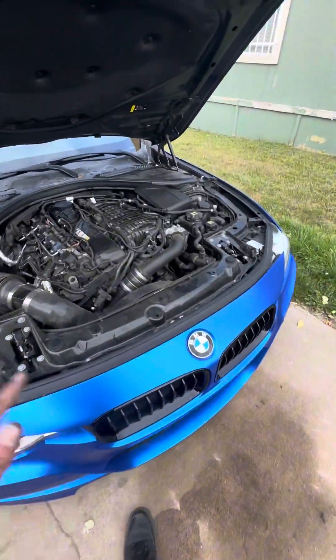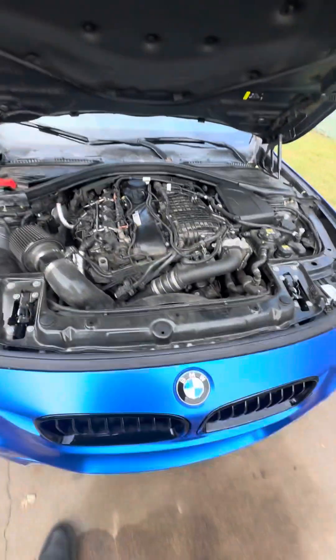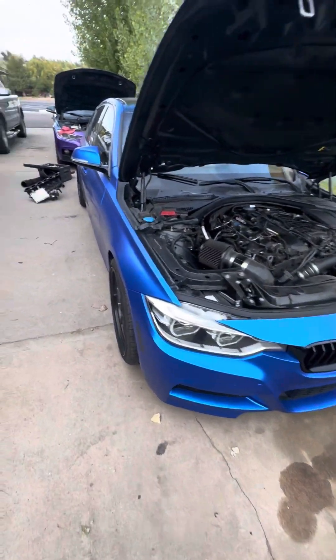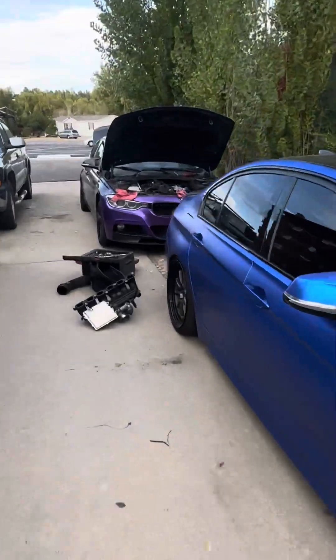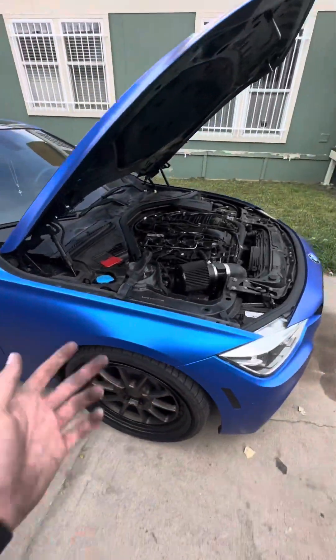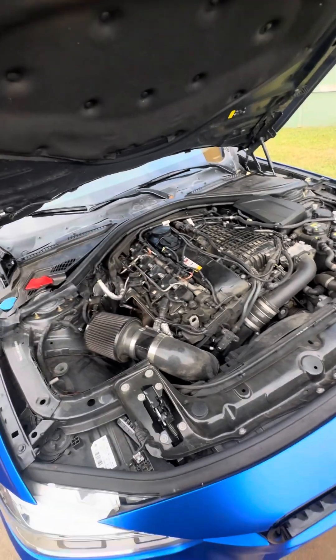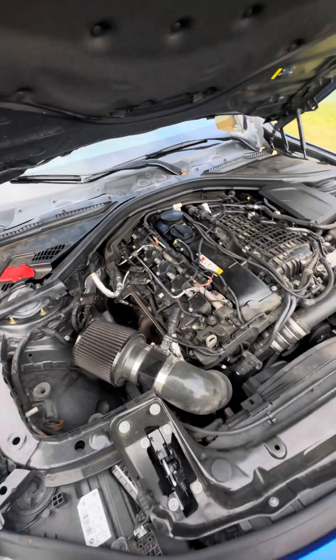I know a lot of you guys are going to be like why would you do that, and honestly it's because I don't drive this car that much and I already ordered another one, but I'm kind of impatient so I'm just going to do that today. It's really easy to get this one on and off — all you gotta do is remove the cams and it comes right out.